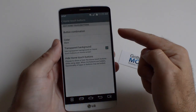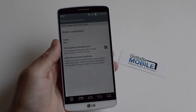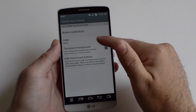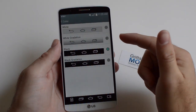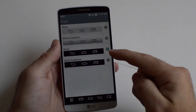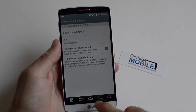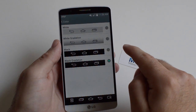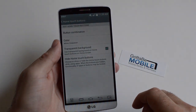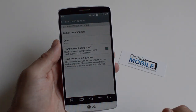Go ahead and tap there, and you can change the button combination any way you'd like, any order you'd like. You can also change the background color — here we have white, you can do white gradient so it kind of fades down into the colors, and then black and black gradient. There are a couple of different options. Change that back to white — I kind of prefer the darker colors myself, but to each his own.